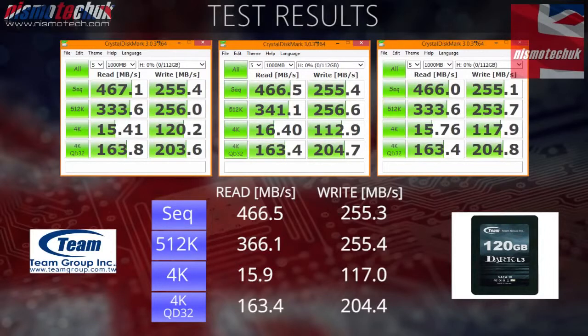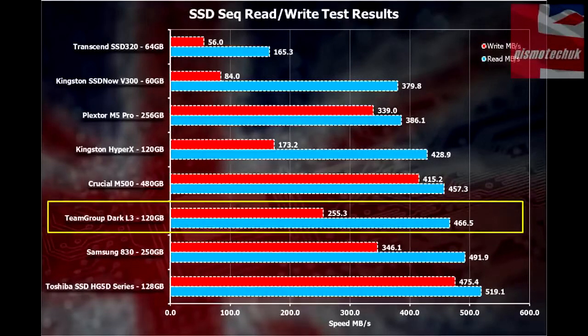This is an extremely quick drive with regards to reading data from the SSD, which will ultimately mean your system is going to boot very rapidly. Personally, I wouldn't let the write speed put you off this drive — there could be various factors that limited us to 255.3MBps on average. Comparing the Team Group Dark L3 120GB to other drives we've reviewed, the read speed is very much up there with Samsung, Toshiba, and Crucial. It's an extremely rapid drive for booting Windows, loading files, and loading programs. Even though the write speed is lower than expected, it still beats a number of other drives we've tested.